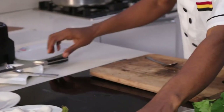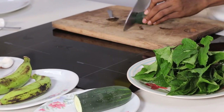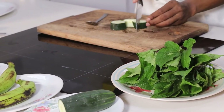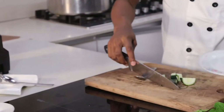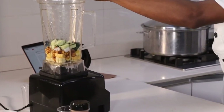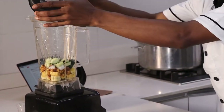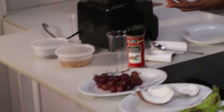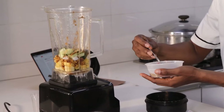I'm also going to add one quarter of the cucumber. Then I'm going to add a little bit of cinnamon, and add one date to it. Remember, you'll have to soak this date overnight to soften it.